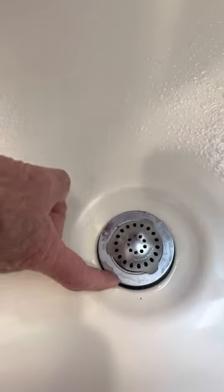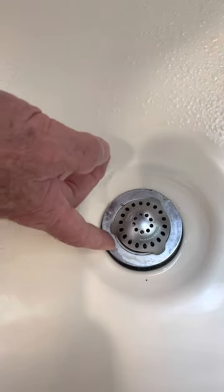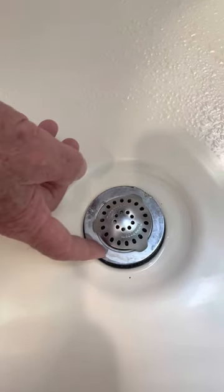As you can see, the rubber washer is on top. It is supposed to be on the bottom. You're supposed to use either silicone or plumber's putty on the top.